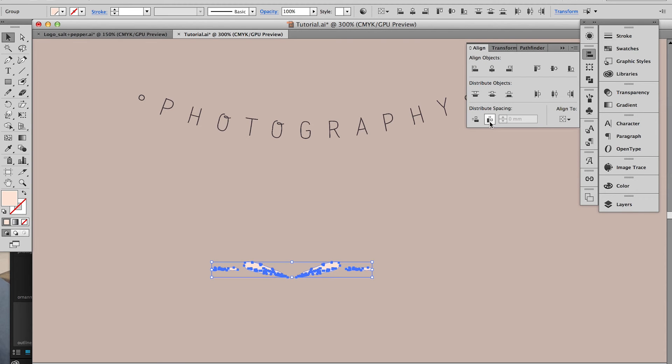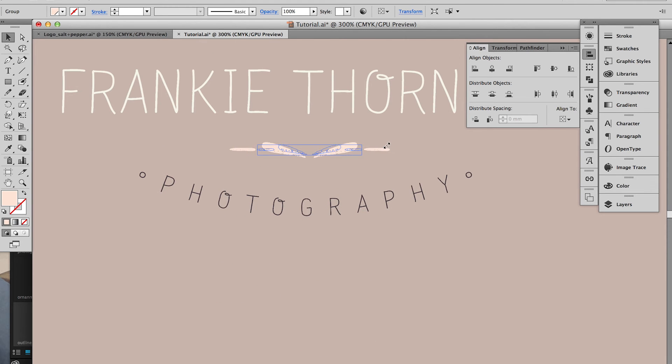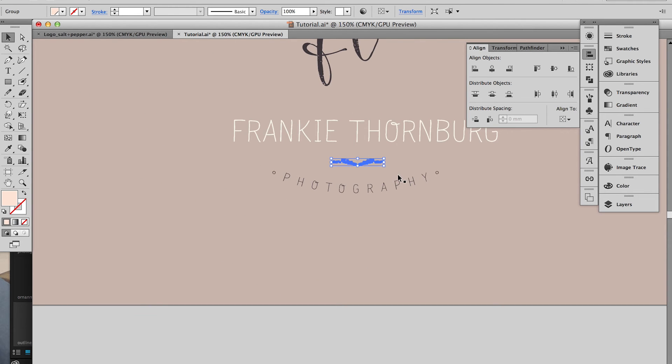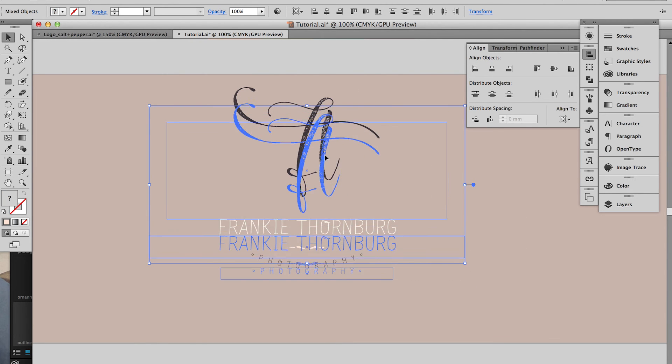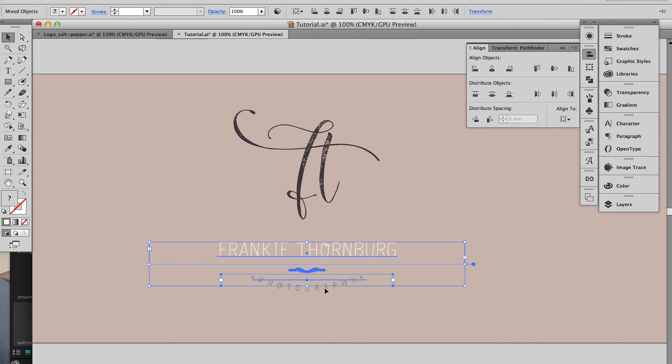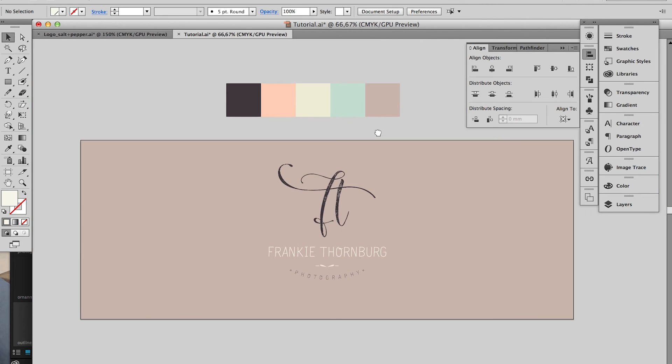The next step would be to check that all your elements are aligned. You can do this via your align panel. I'm going to use 'Align to Artboard' because I want the logo centered on my background. Perfect, I think that's looking pretty good.